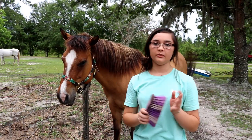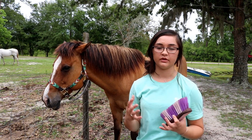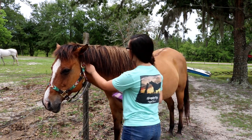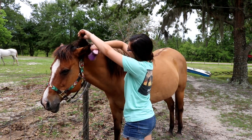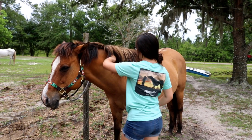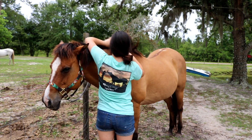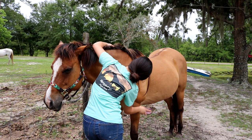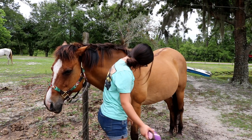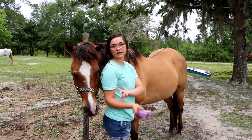After my curry comb I like to use a stiff brush, also known as a hard brush. What this does is it gets all of the things that we brought up to the surface of the coat off of them. You're going to use this in a short flicking motion — we're going to start up here and just do short flicking strokes. This gets off everything we brought up. I can use this on her forearms, but down past her knees I'll use a soft brush. I don't use this stiff brush on her face.